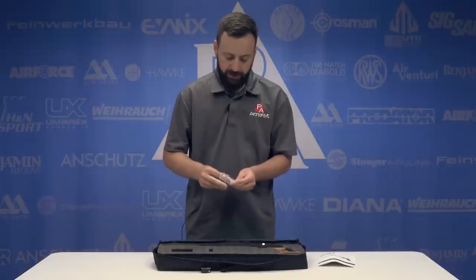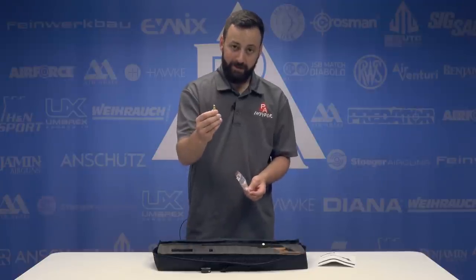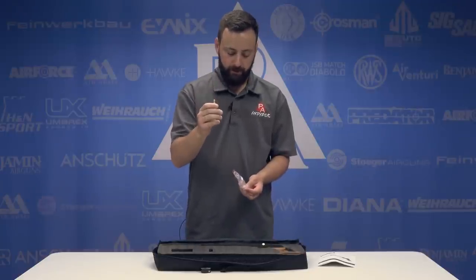One thing to note about the fill probe: just like the Storm Rider, you have a quick disconnect on the end, which I love. That's an awesome little add-on.